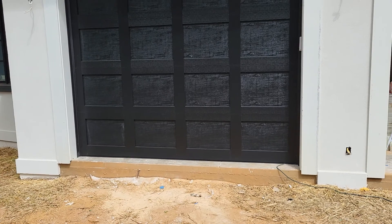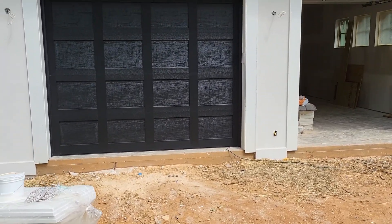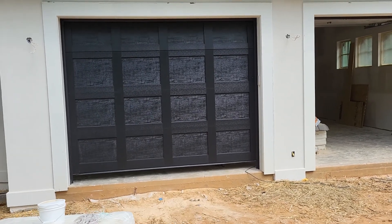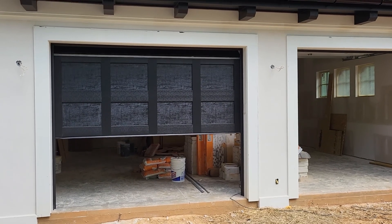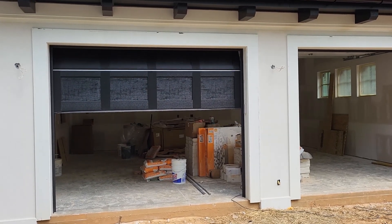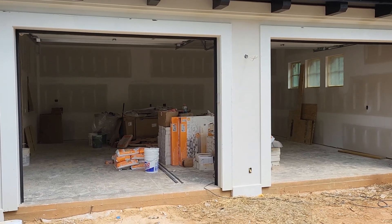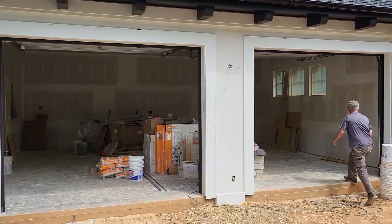That's what the outside looks like. There you guys go. Alright, the other one's the same, so we're not gonna run it. We got people working here, so... Alright. Enjoy the video, guys.